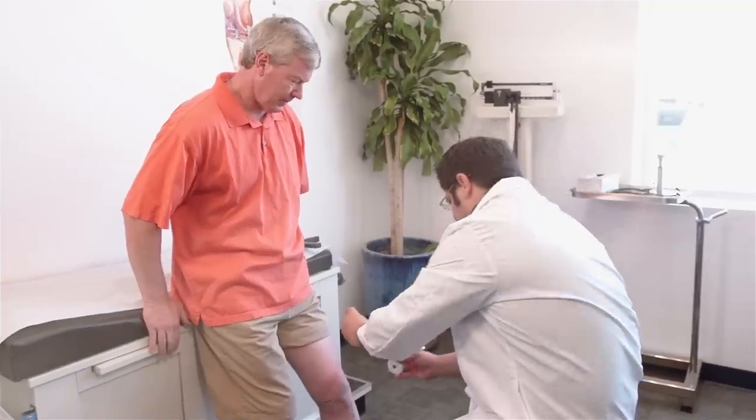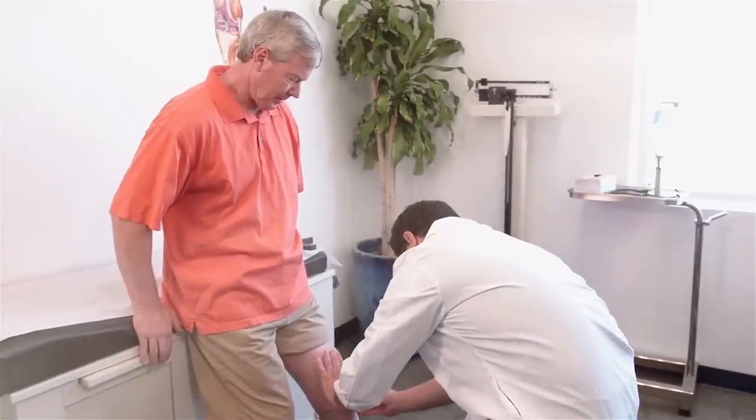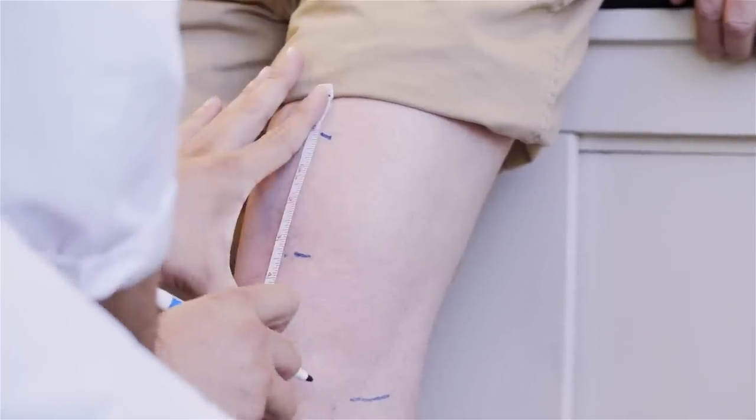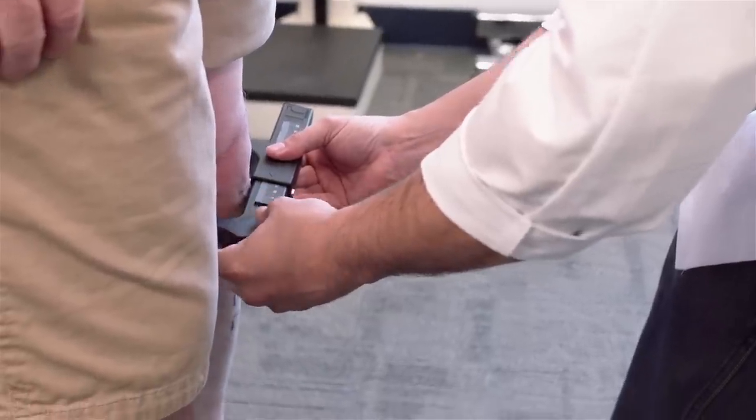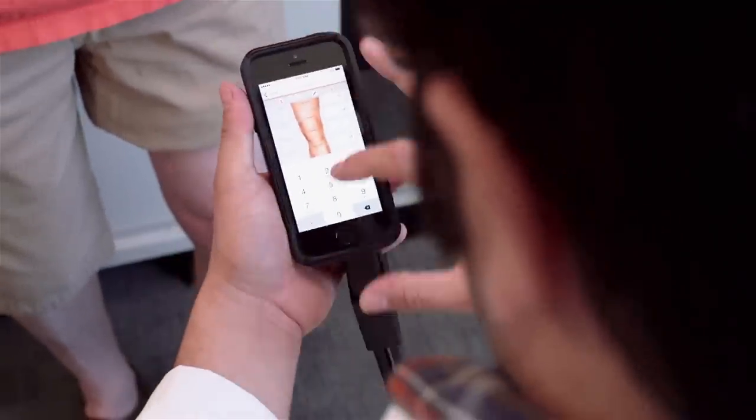You're looking for better patient outcomes, and that's what we can give you. It all begins with the data. You can capture it using one of our traditional systems, or using our Smart Measure app.